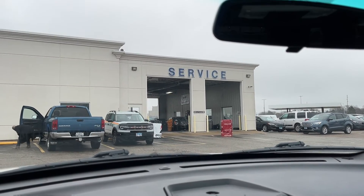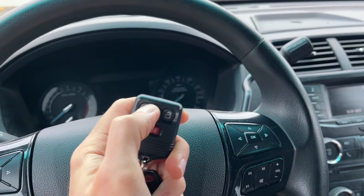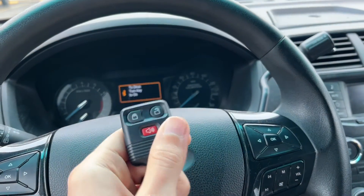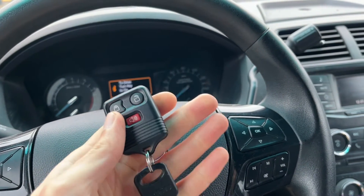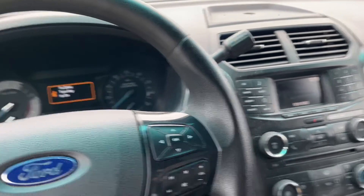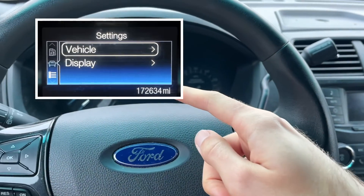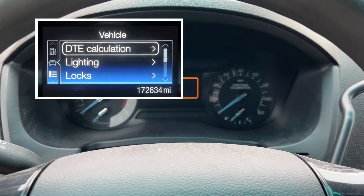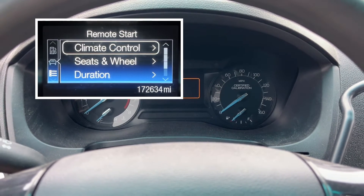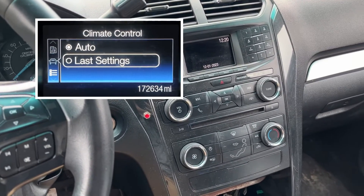The service department just finished with my police interceptor utility and now look what I can do — remote start works! This is the Ford OEM system and it's fully functional. There are two things I want to note. The first is the HVAC controls. Under the remote start settings in the dash, you can tell it whether to use auto HVAC settings or last-use settings.